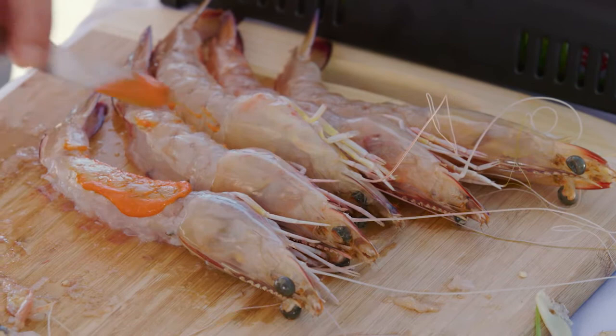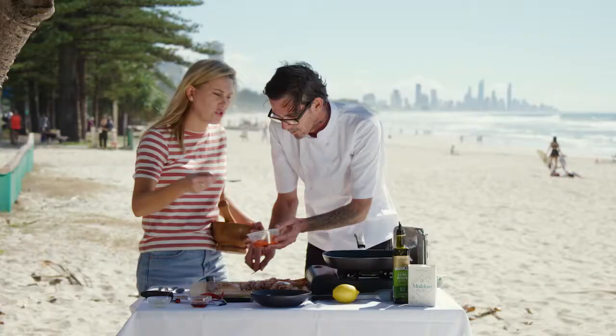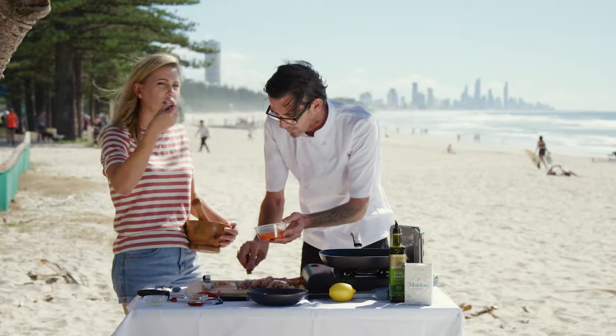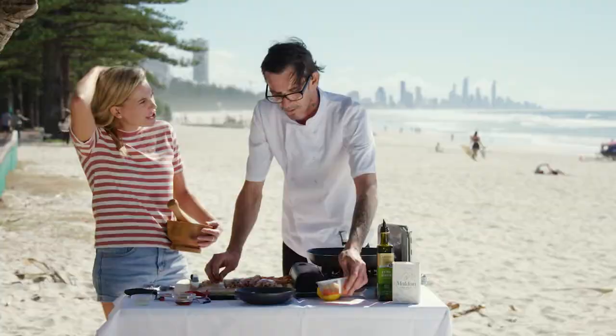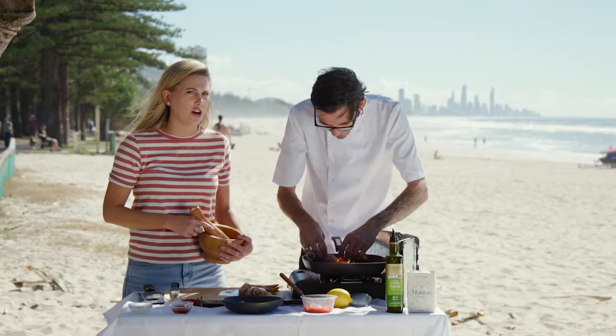I'm just going to paint some chilli paint onto these prawns before I throw them in the pan. What's in that paste? So this is just chilli, a little bit of red capsicum, and garlic. Can I have a little taste? It's not too spicy — it's just a nice sweet sort of flavour. It needs to be sizzling hot, because we don't want stewed prawns.